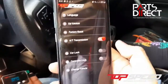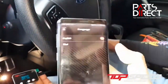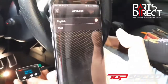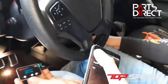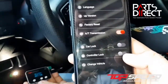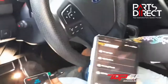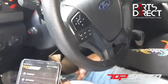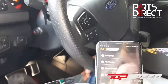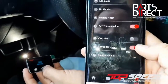Good news to Thai lovers — you have the Thai language option available. Aside from that, if you want to lock your controller, you can press the controller lock button. Once pressed, it's locked and nothing happens to your controller. That's the controller lock feature.